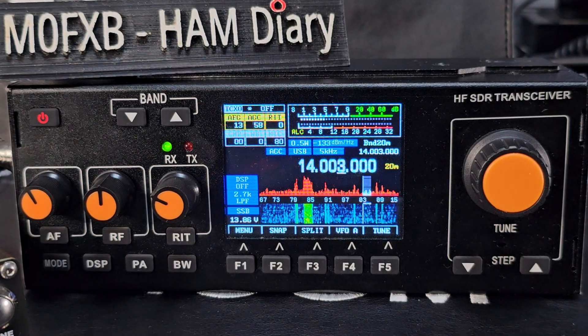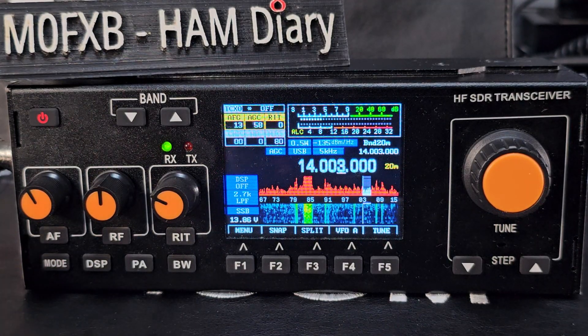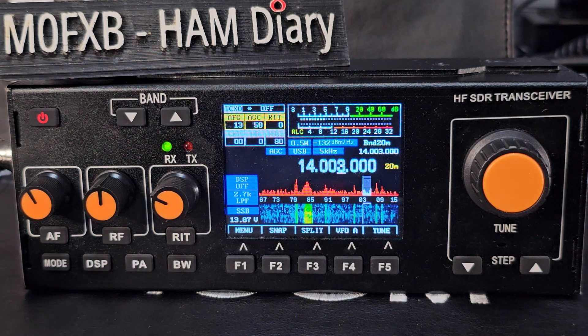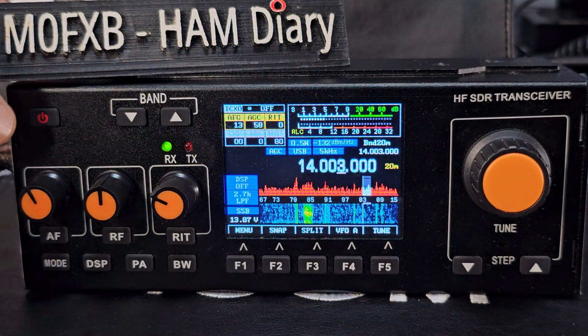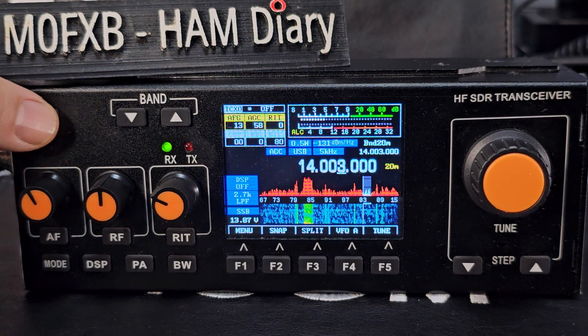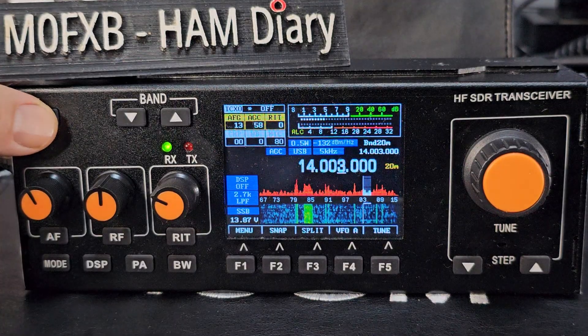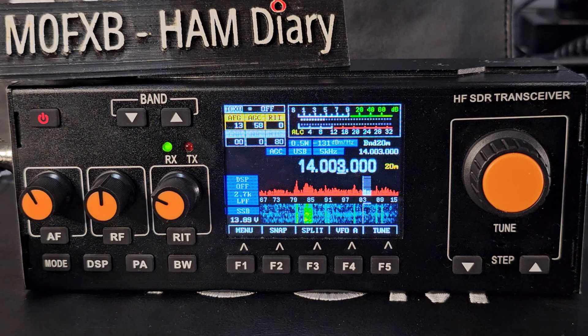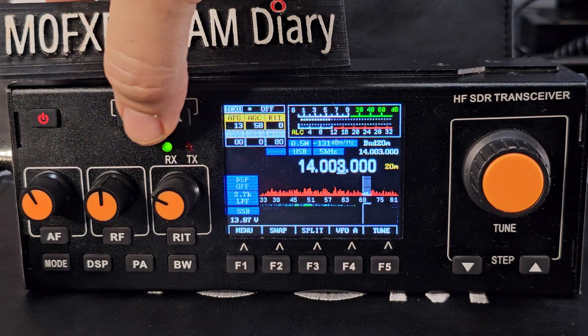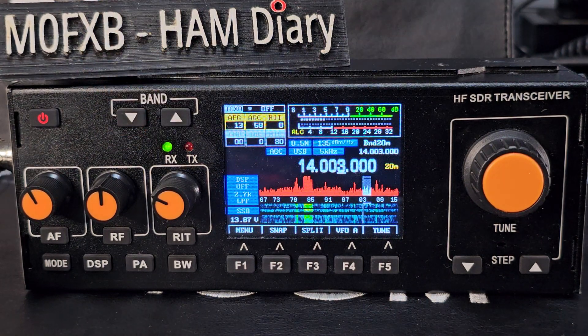Let's quickly go through the basic buttons one at a time. The power button, when pressed briefly, acts as a screen dimmer. You've got band up and band down buttons, and if you hold both at the same time it changes the waterfall display.